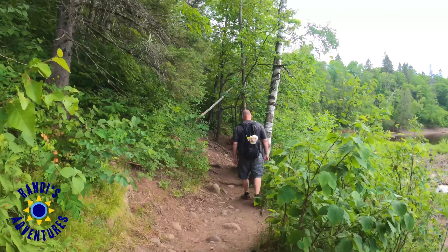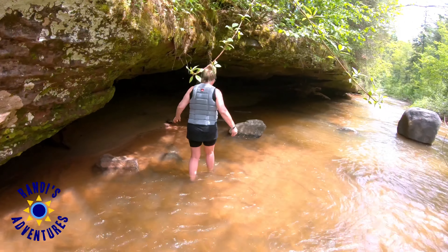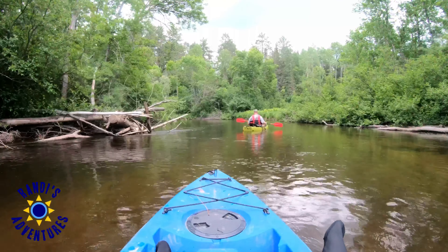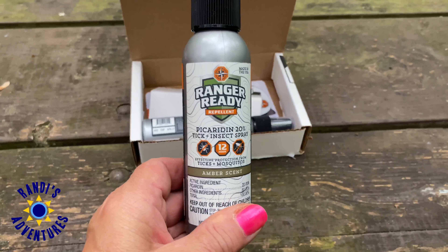My absolute favorite camping thing to do is hike and explore the area. This usually means I'm in the woods or other places mosquitoes love to hang out. I must have great blood because if they're around, they will find me — and Ranger Ready has saved the day for me.